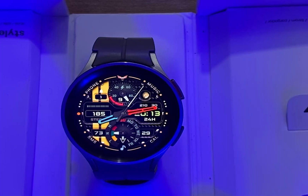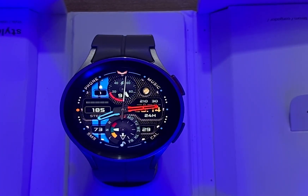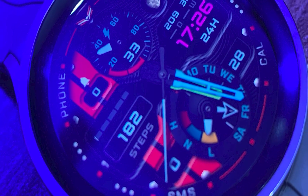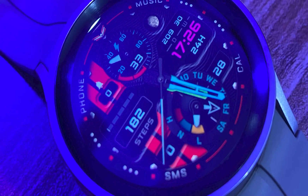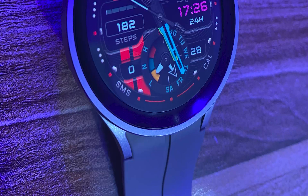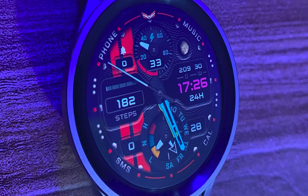Without mincing words, the Balosi Vero is clearly the best classic watch face for the Galaxy Watch 6. Interestingly, the designers of this watch face are giving out a whopping 50 coupon codes that will allow you to get this watch face for free. Additionally, you can still get this watch face at 70% discount from now up to the 5th of August.